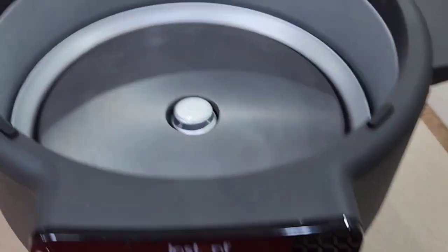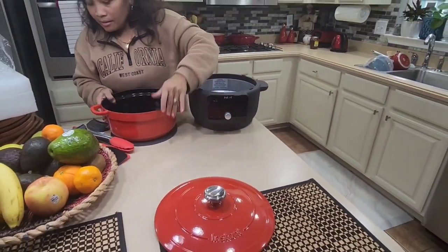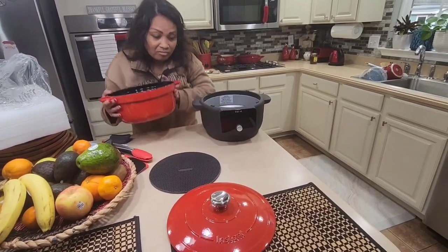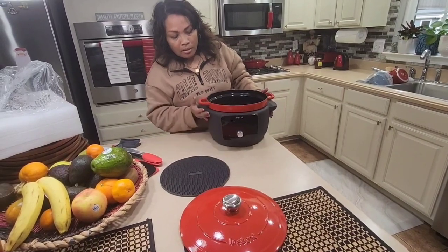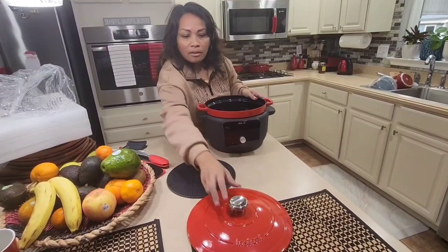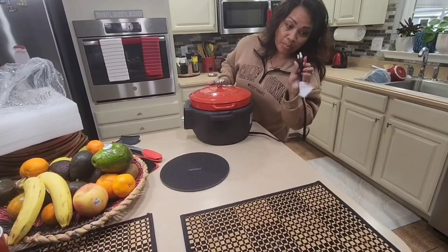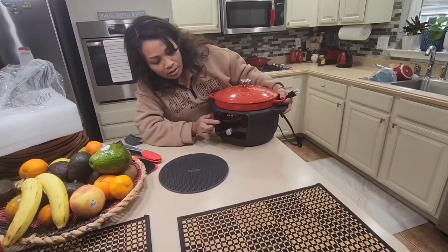So it looks like this, and remember this little rubbery piece — I think after you're done cooking you use it to lift. This is how it comes together: it's a three-piece set. It comes with a plug-in and it's built in, so you can't detach it — it's a built-in cord. Once you cook, it's pretty straightforward.